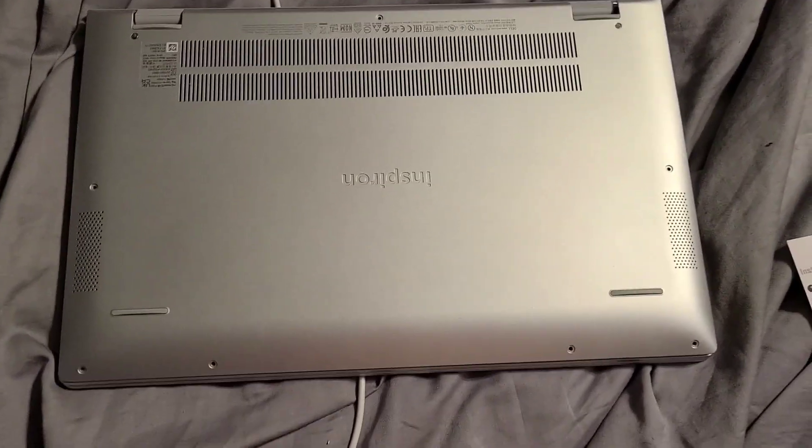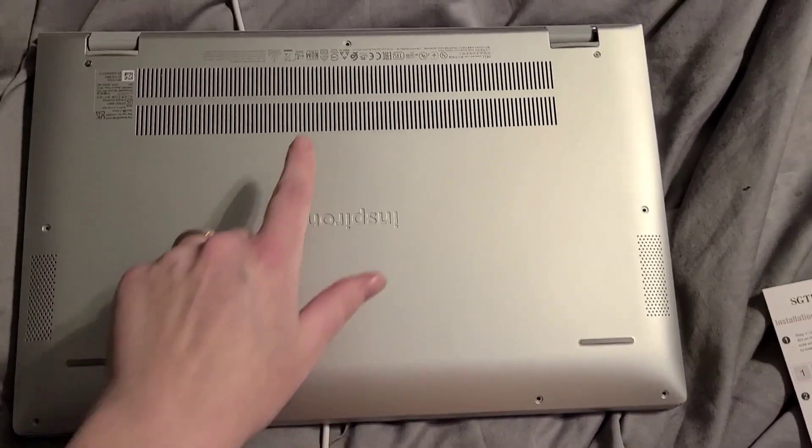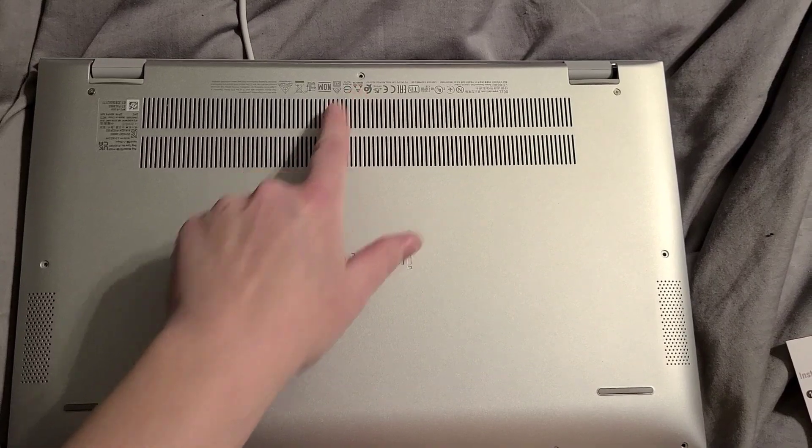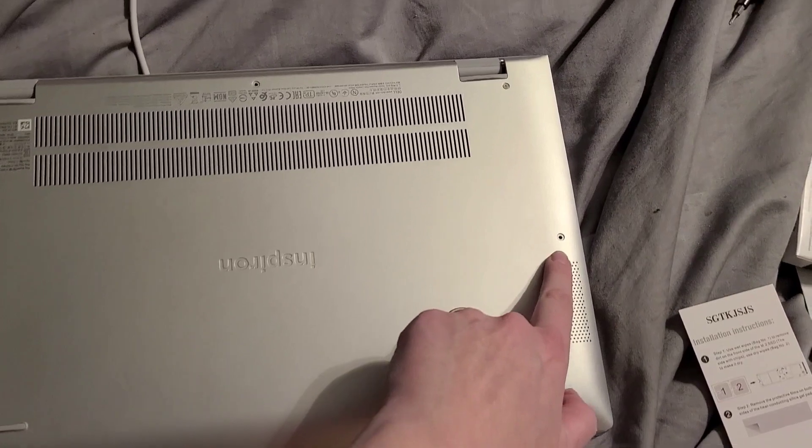Second, flip over your laptop and remove these screws. There are seven screws to remove.